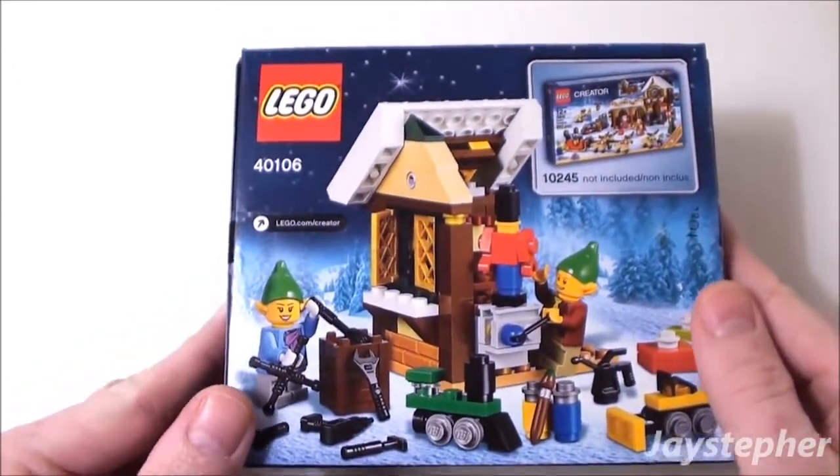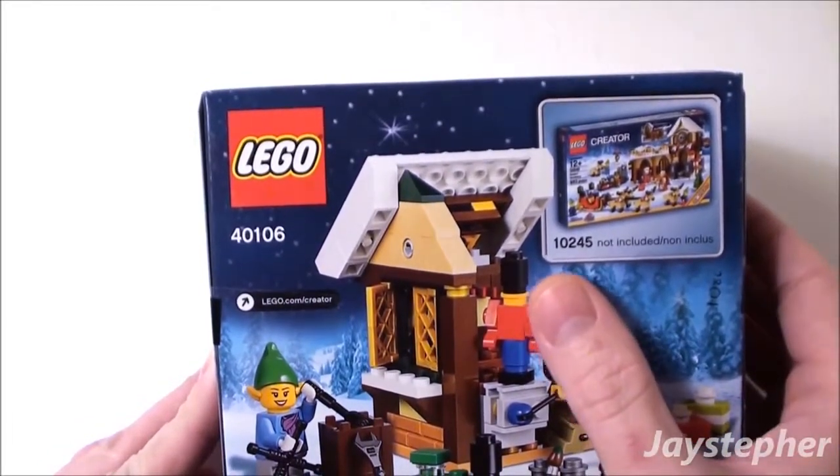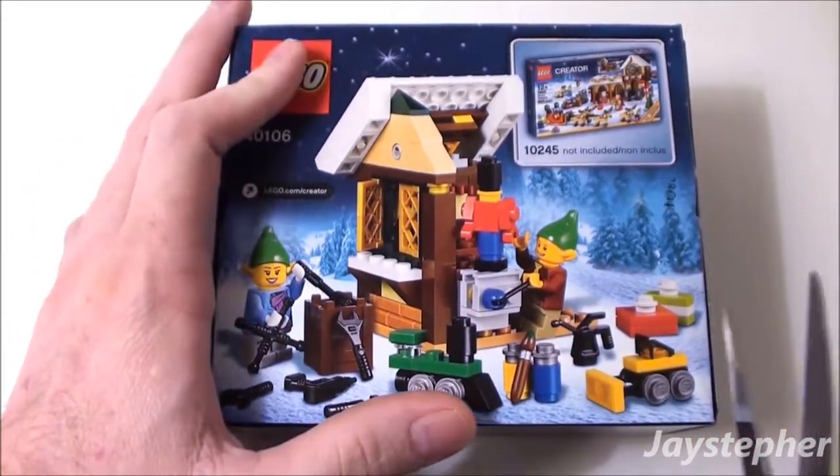Here's the back. So set number 10245 is not included. Let's open up this box.